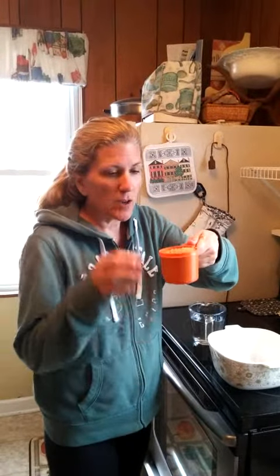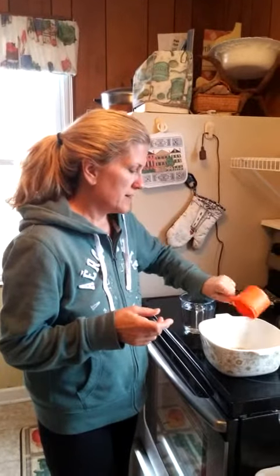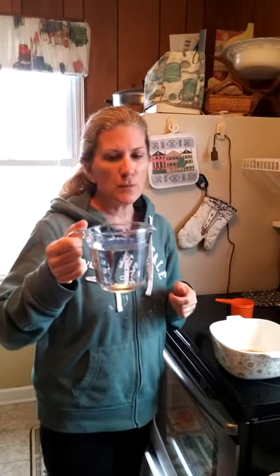Now, this is a dry cup measure. You've probably seen these when they all stack inside each other. This cup is different than this cup. This is a liquid cup measure, and you probably only notice the difference really in baking because everything's very specific in how much you need.